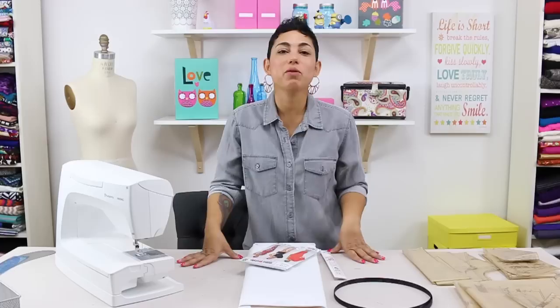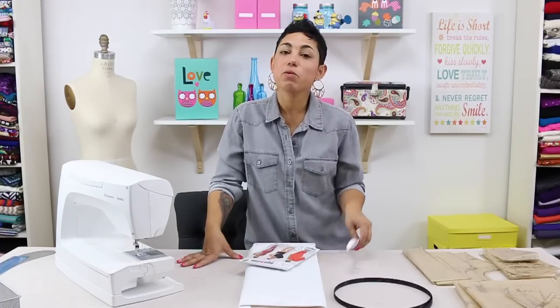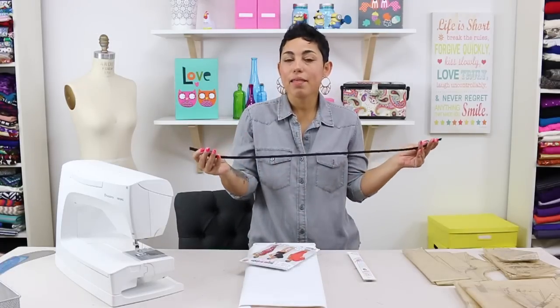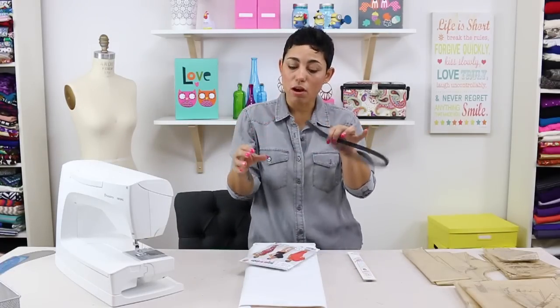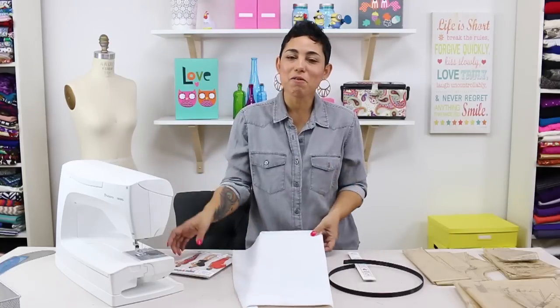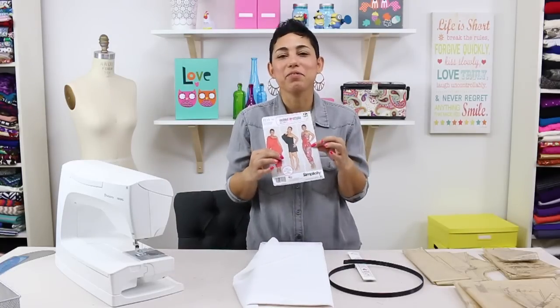Here are some specific tools you're going to need for this project. You're going to need a 20 to 22 inch invisible zipper. You're going to need some boning — you can buy this either in the package or by the yard. And you're going to need some interfacing. And of course you're going to need pattern 1115.